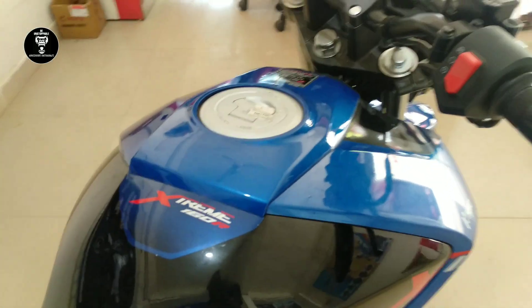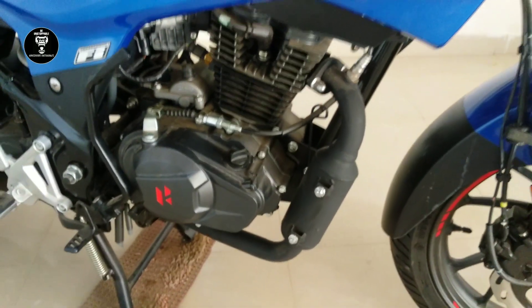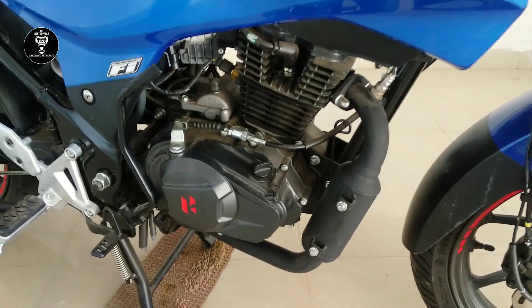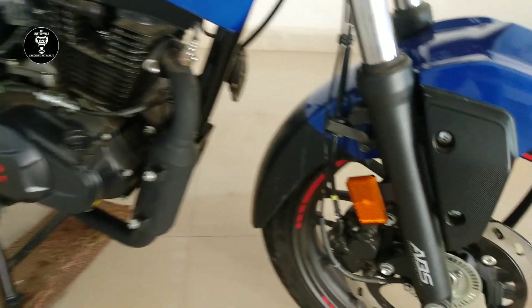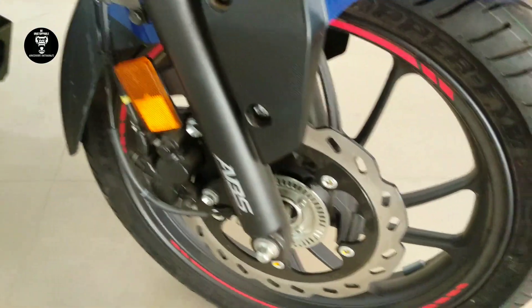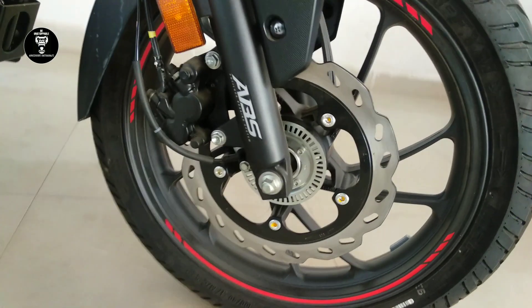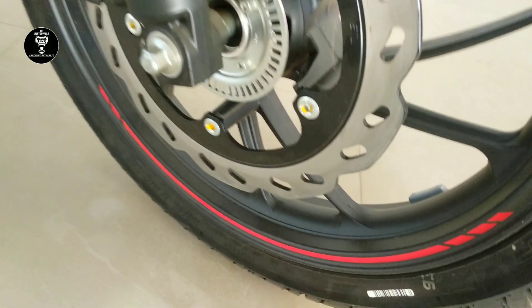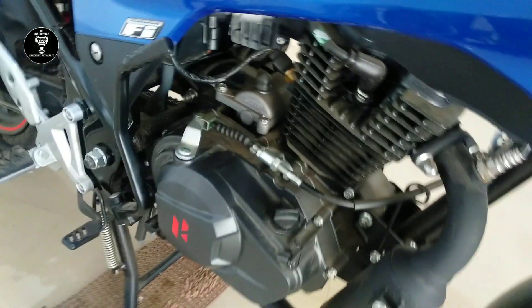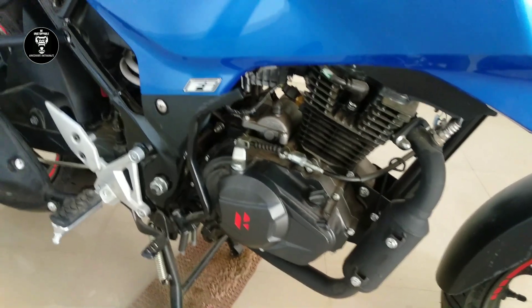Here is the huge tank. The bumpers are not attached yet — I think they will be attached after purchasing. ABS is written here, the disc is very solid and superb. The engine is a beast — very big, as expected on a naked bike.